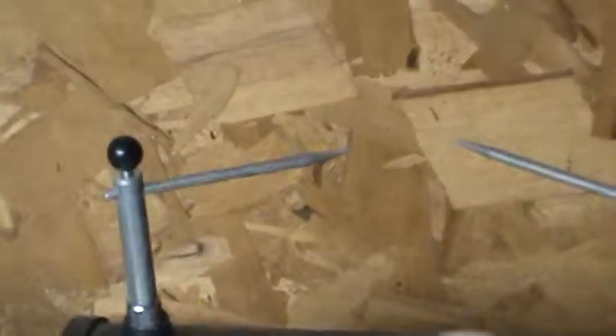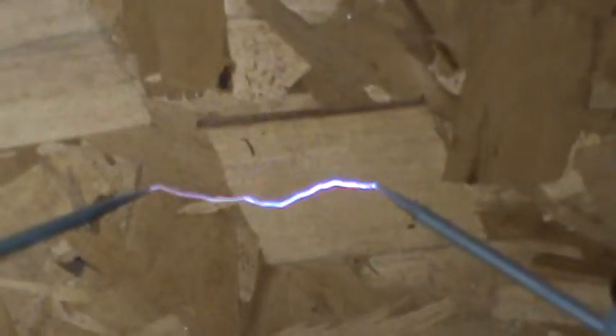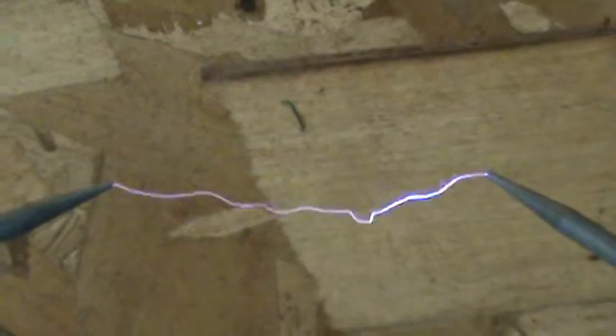Let's go ahead and just for a little finale here, see if we can get the 60 kV to jump that length of a spark. That's all the way up.